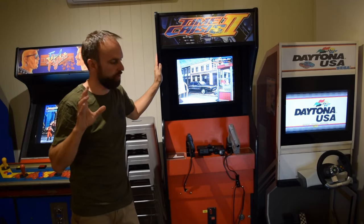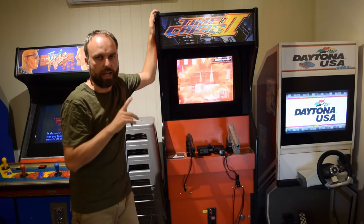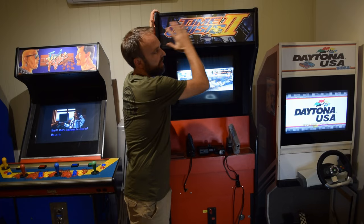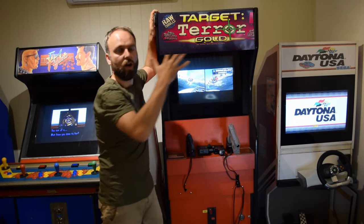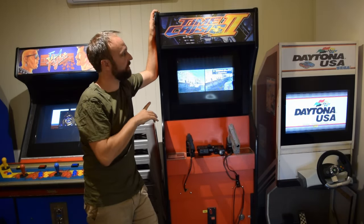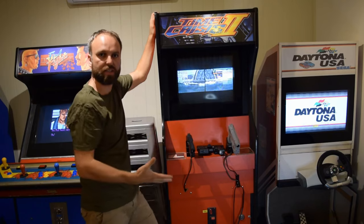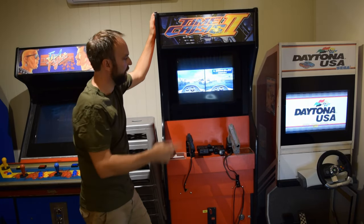The cabinet itself — I picked this up off a local seller when I lived in Victoria. It was a gutted machine. The marquee that came with it was a Raw Thrills Target Terror marquee. I'm not sure if the cabinet was custom built for that, or whether it had previously been made to fit a bunch of different arcade machine conversions — so you could chuck one in, convert it when it's not as popular, and continue making money.